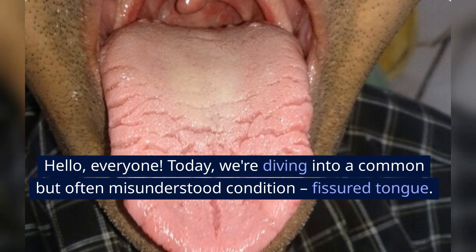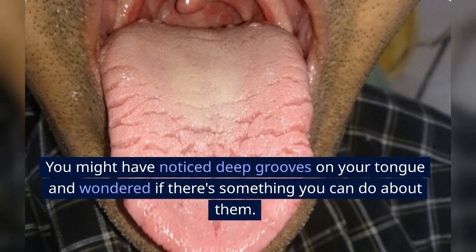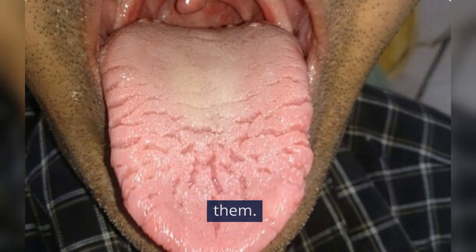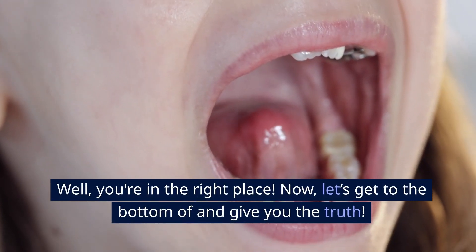Hello everyone. Today, we're diving into a common but often misunderstood condition: fissured tongue. You might have noticed deep grooves on your tongue and wondered if there's something you can do about them. Well, you're in the right place.